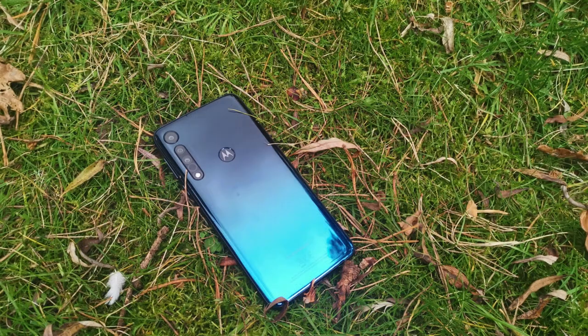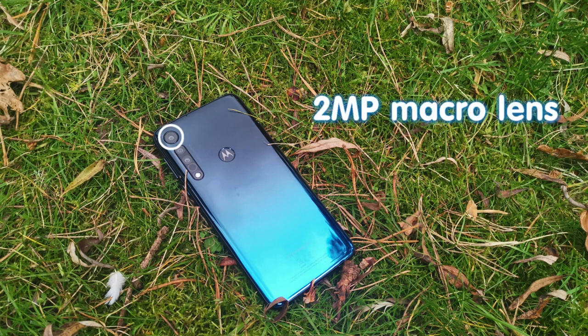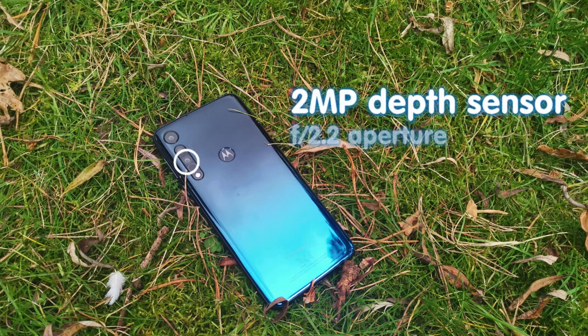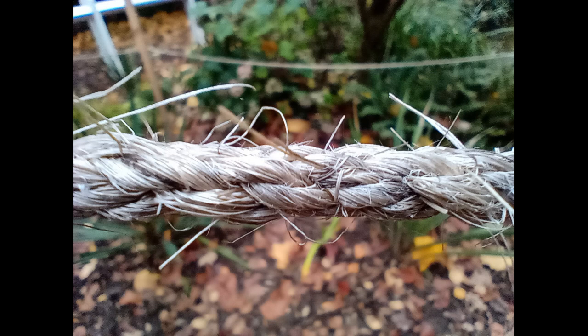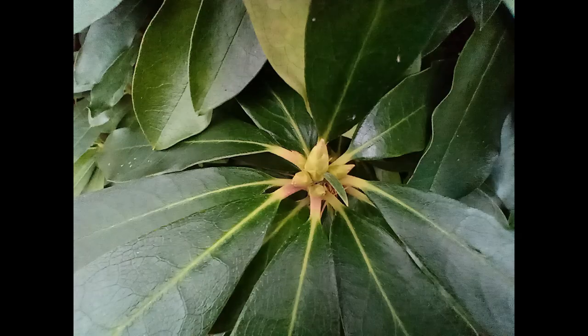Whilst close-up photography is at the heart of the One Macro, it actually comes with a triple-lens rear setup. This consists of a 13-megapixel main lens with an f/2.0 aperture, a dedicated 2-megapixel macro lens with an f/2.2 aperture, and a 2-megapixel depth sensor also with an f/2.2 aperture to help with foreground-background separation for portrait photography. That dedicated macro camera supports autofocus, meaning it can focus from distances as close as two centimetres. Results were mixed in my time with the device — it sometimes took longer than expected to focus — but all in all an impressive amount of detail is captured.